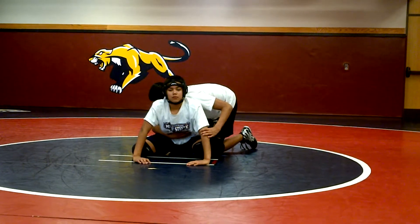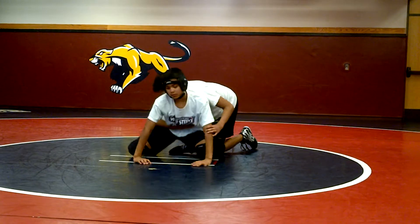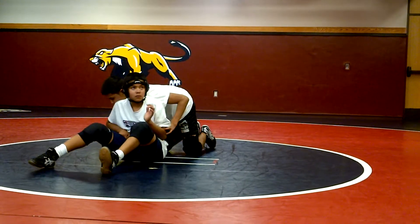Sit out, cut away. Sit out, cut away. Dave sits out. Get wrist control.